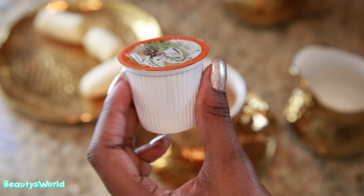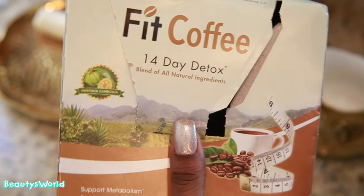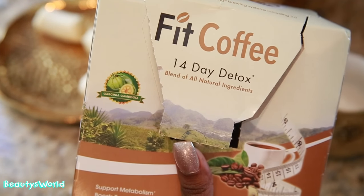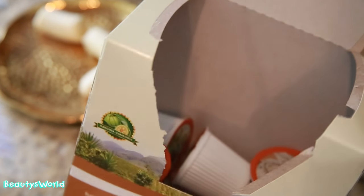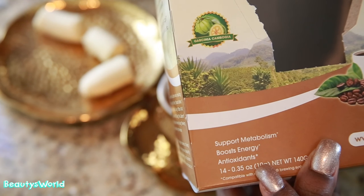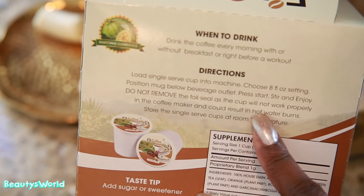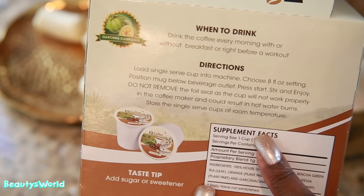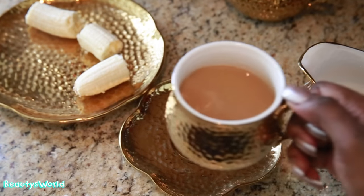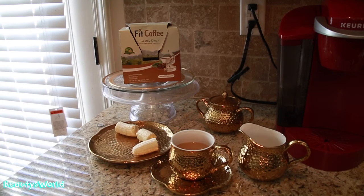Here's what the fit coffee looks like — it just fits right into your cup, so it's really simple and easy to use. I use the 14-day detox and I usually drink this in the mornings because I want to get an early start on boosting my metabolism. You can use it right before a workout. I rarely work out now but I still like to drink my coffee, and I just add a little bit of cream and sugar and I'm good.